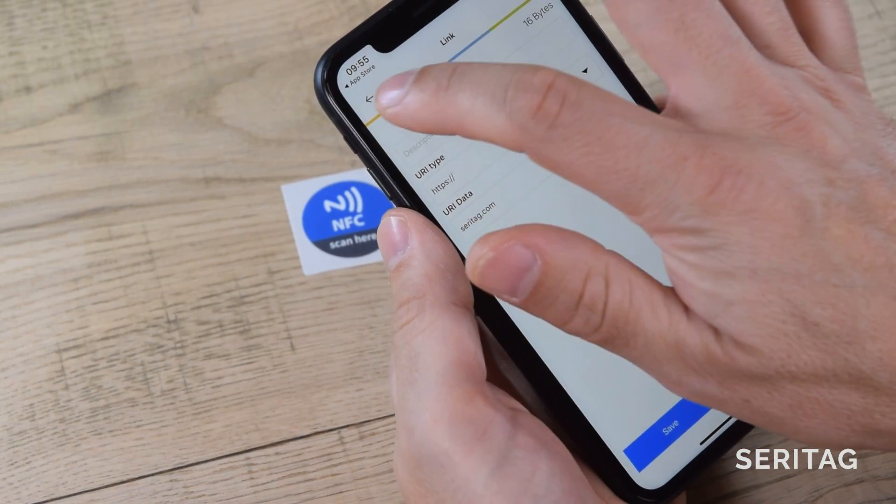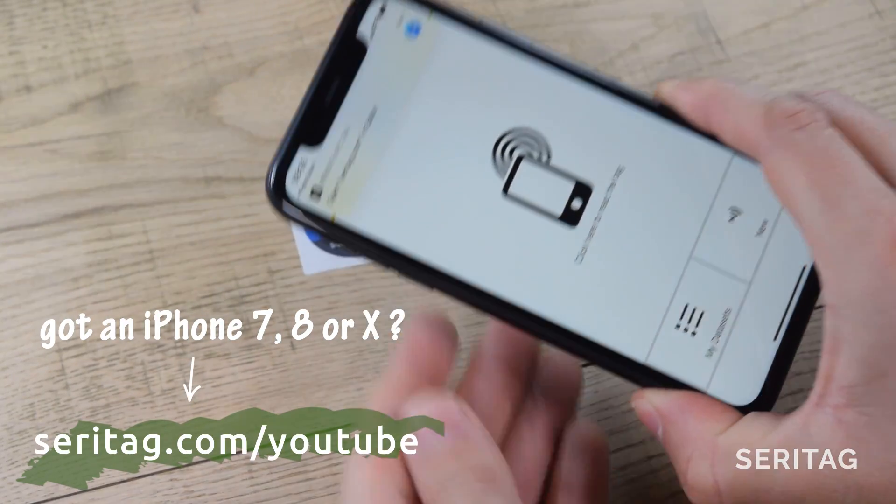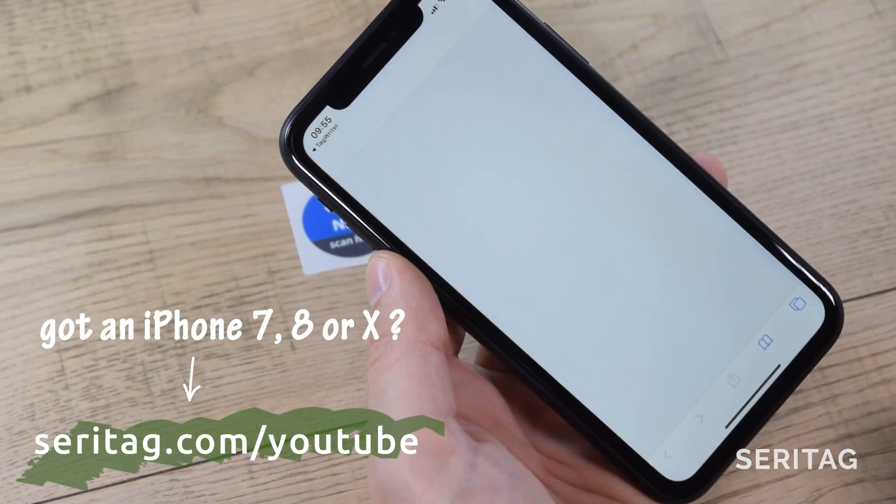And you're done. To check your encoding, just read the tag. If you have an iPhone X, XR, or newer, then just hold the top of the phone over the tag and click Open.